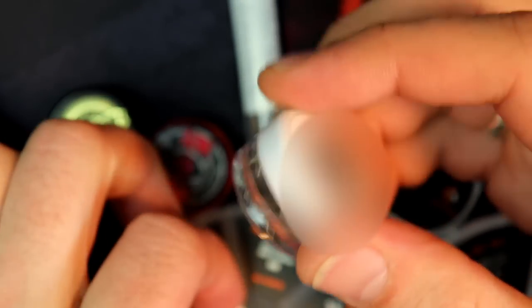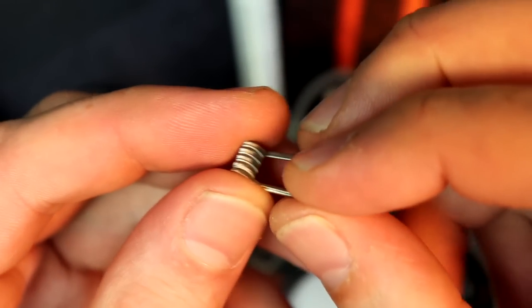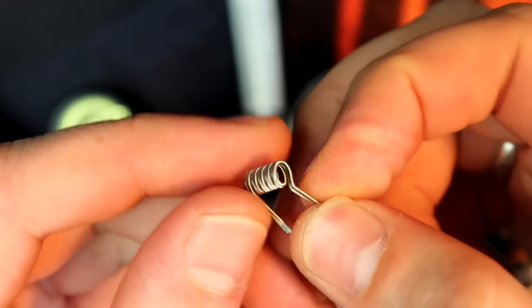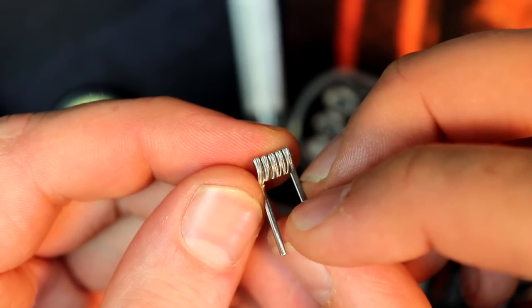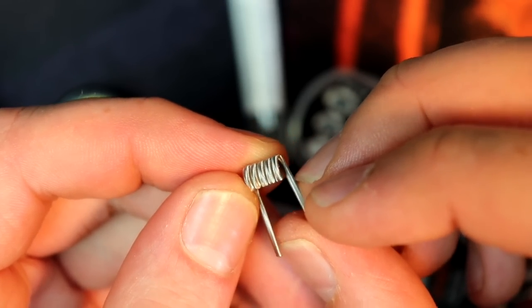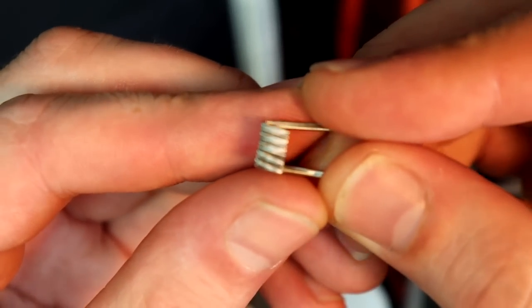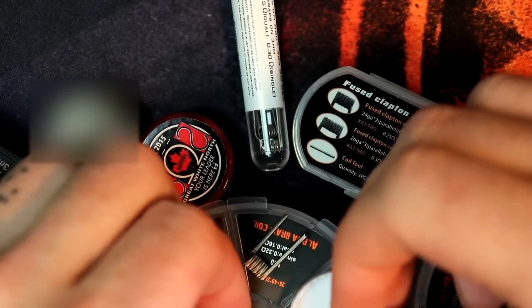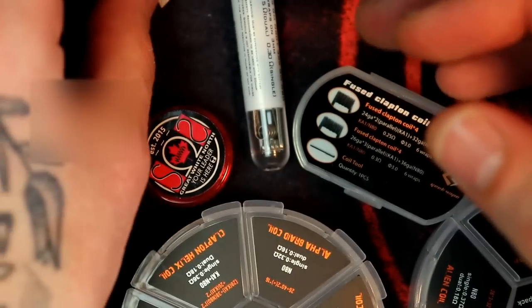They're a core of 26 gauge nichrome wrapped in 36 gauge nichrome with an alien wrap. The coils look like alien coils. You probably won't notice a huge difference from the China to the Western coils when you're just visually looking at them. Three millimeter inner diameter, you're looking at five wraps there, and they come in at about 0.11 ohms on a dual coil. Really, really beautifully well-crafted coils. That's my sort-of go-to coil - the Game Over Man Aliens from Cloud Revolution.